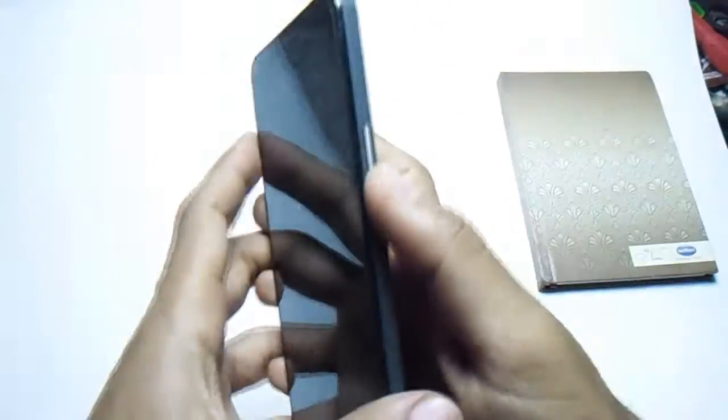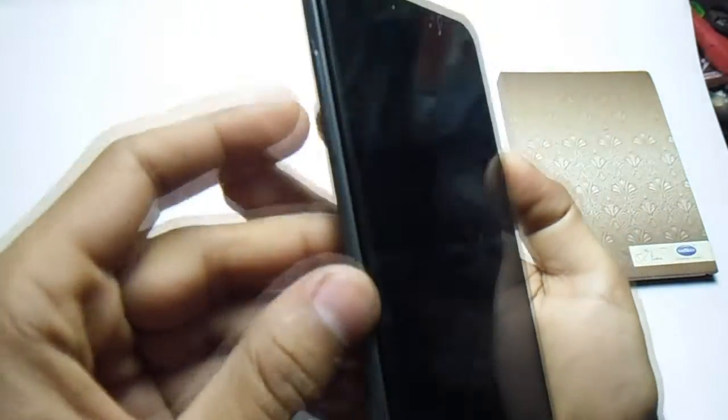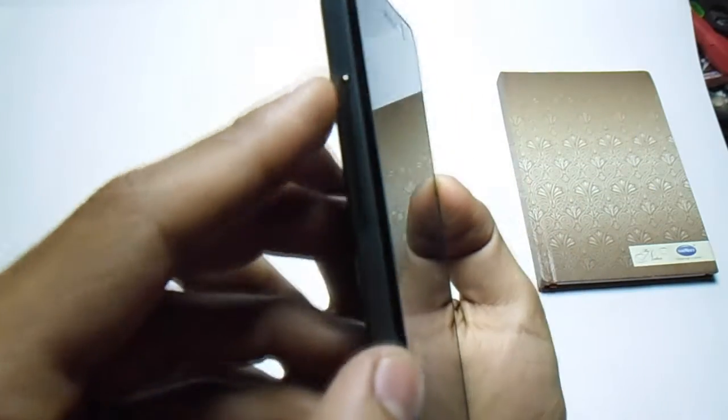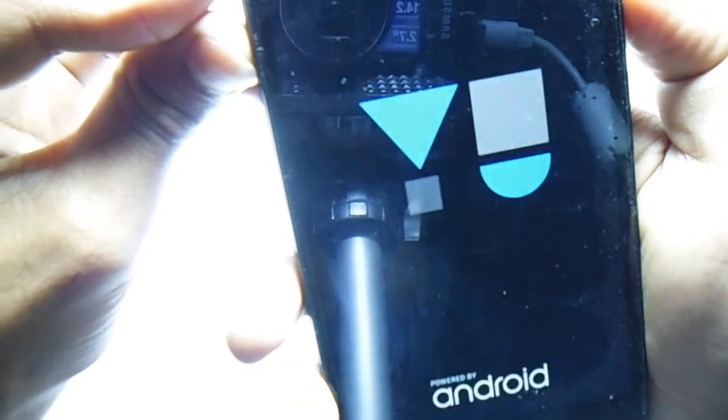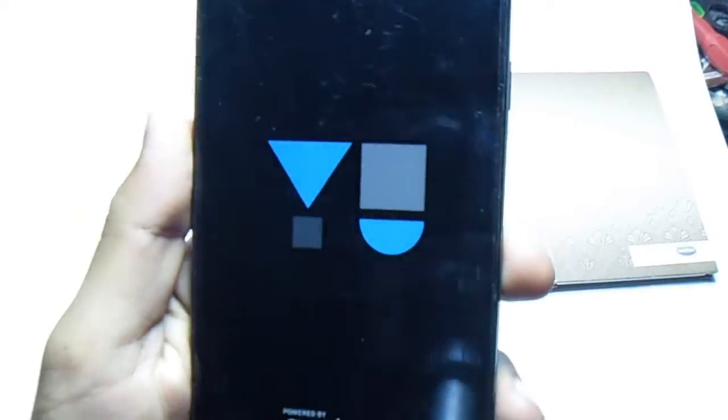Now it's completely shut down. You have to press the power button and volume up and down buttons at the same time. Now it's going into the TWRP recovery.